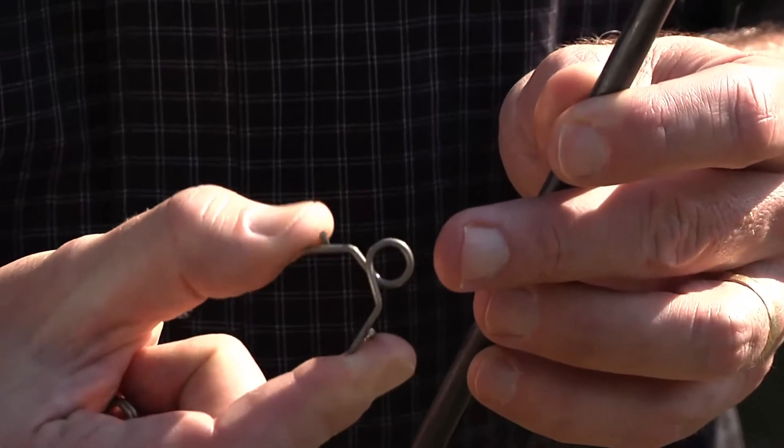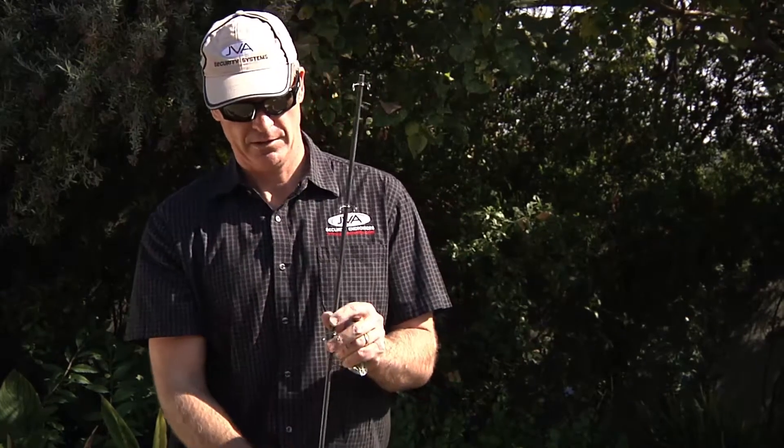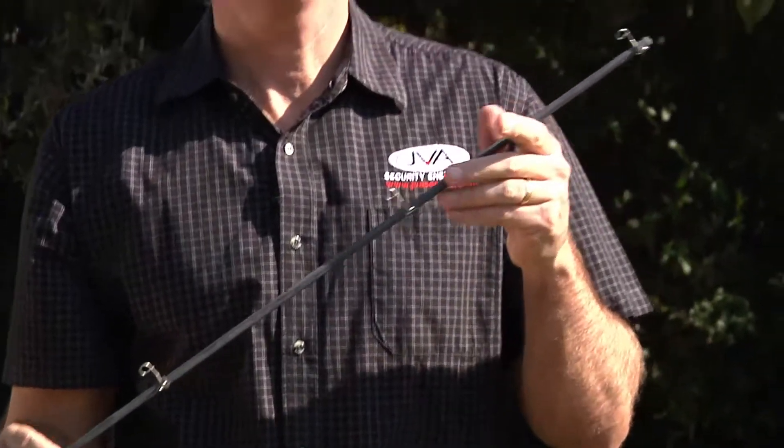The clips are spring-loaded, so you just squeeze them slightly and put them on. I like putting them with the spike facing up because it makes it easy to clamp the wire in. Once you have three lines ready on a post, do this on all the other posts, then you're ready to knock them in the ground.